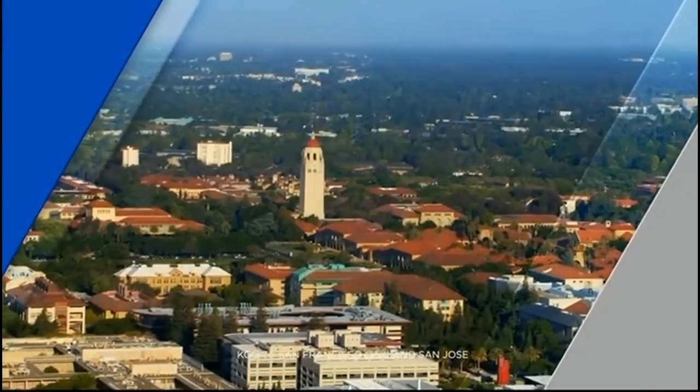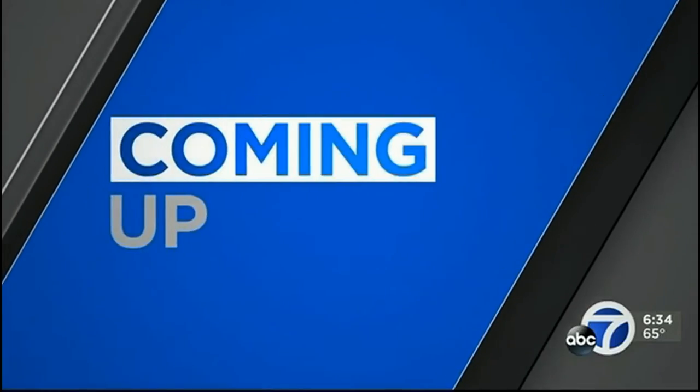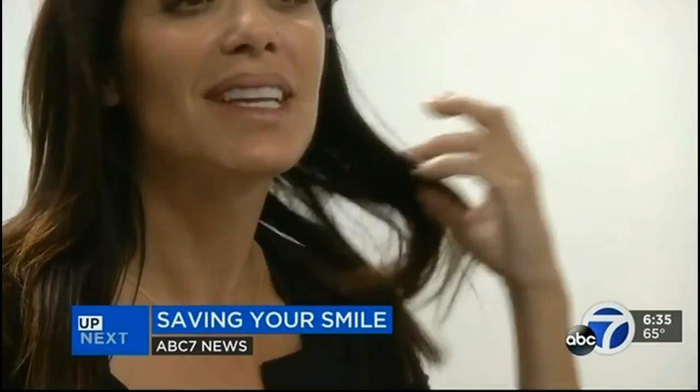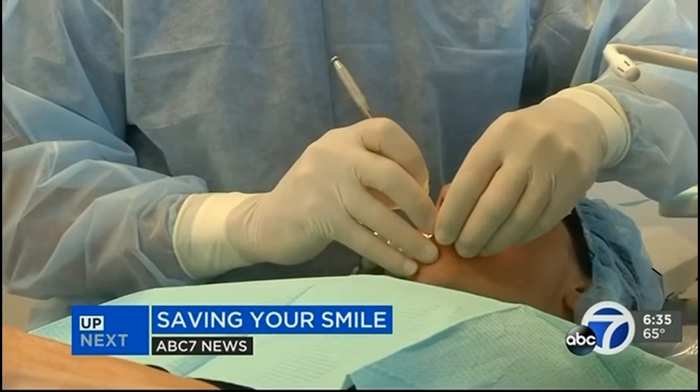Live, where you live, this is ABC 7 News. Coming up next on ABC 7 News at 6, saving your smile. Look at how a procedure called the pinhole technique can save your gums and spare you from excruciating pain.